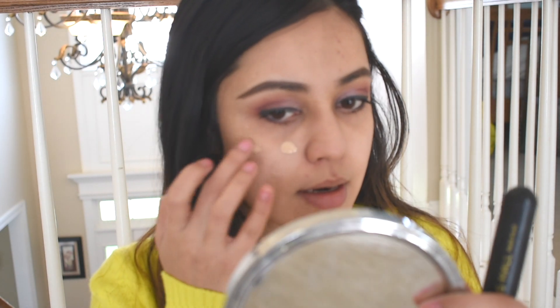No matter what primer I use, I keep going back to this one. I'm going to shake this bottle and take it on the back of my hand. I took pretty much two pumps and I'm going to dot it all over my face using a flat foundation brush.